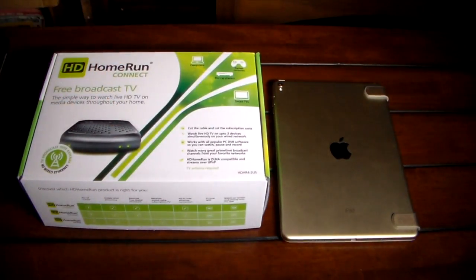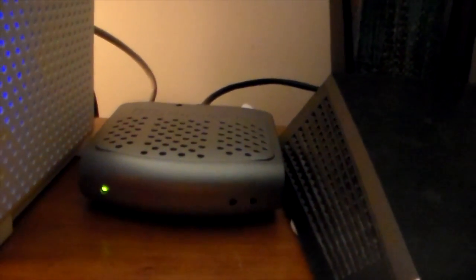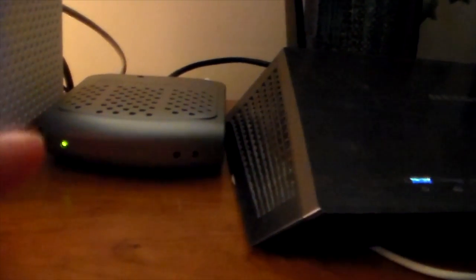This is from Silicon Dust — I'll have a link in the show notes. Now let's take a field trip upstairs to my router to see how it's connected. Here is the HD HomeRun Connect plugged directly into my router — you just plug it into an AC outlet and into an ethernet port. The antenna runs via coax up here. I'm using a clear antenna so it's barely visible against the wall, and it costs about 25 to 30 dollars — I'll link to it in the show notes.